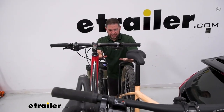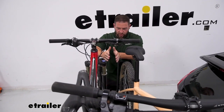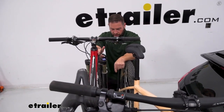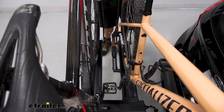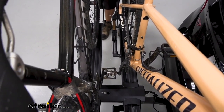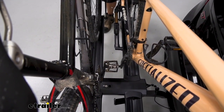Something else to keep in mind is how close the bikes do sit together — there's not a lot of space between them. With the two 29ers on here, the pedals come really close. Now one of them has the smaller snap-in pedals and the other has regular pedals. The two big pedals kind of got in each other's way, but luckily you're able to maneuver them out of each other's way. It's just something to look out for when you're loading up your bikes.